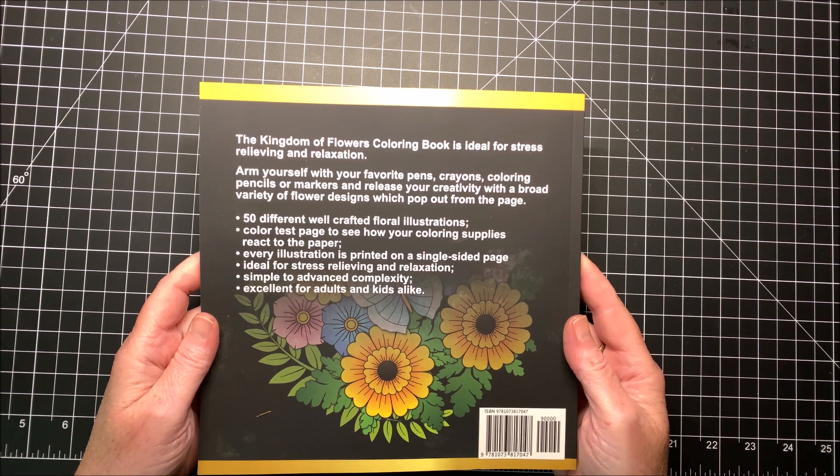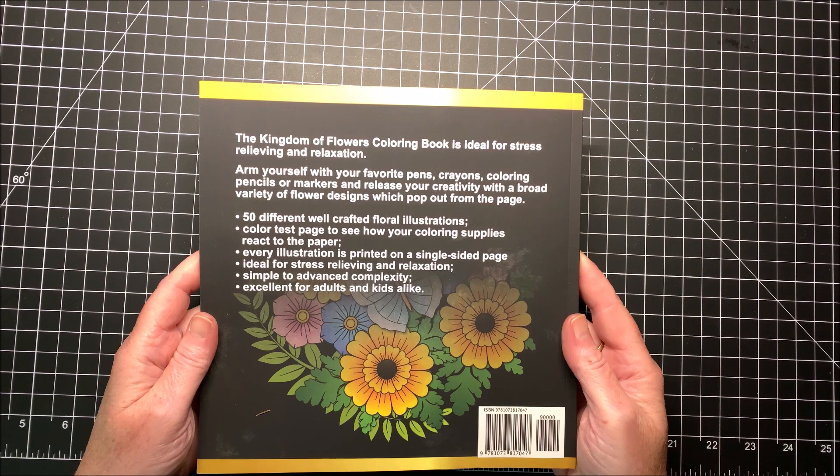Arm yourself with your favorite pens, crayons, coloring pencils, or markers, and release your creativity with a broad variety of flower designs which pop out from the page. It says there are 50 different well-crafted floral illustrations.